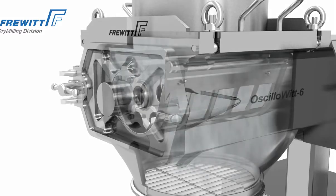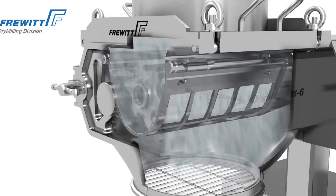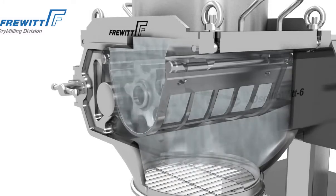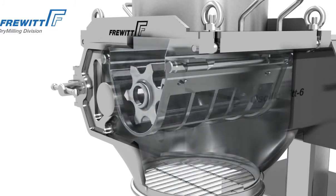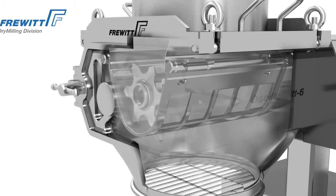The polished smooth surfaces of the Osillowit ensure the clean and residue-free throughput of the product. Plus, the Osillowit fulfills the criteria for WIP (wash in place), CIP cleaning, as well as SIP sterilization.